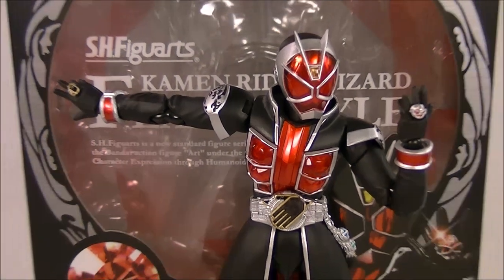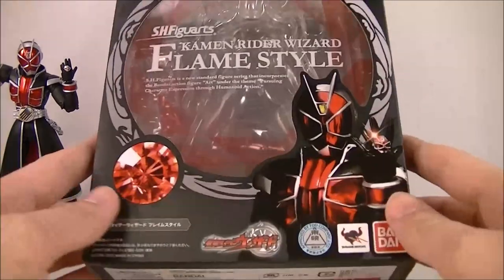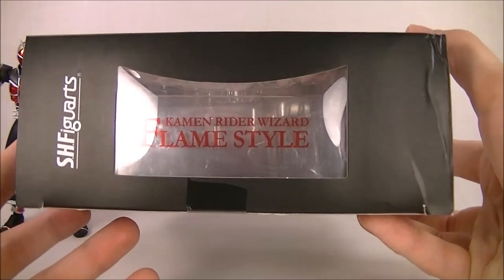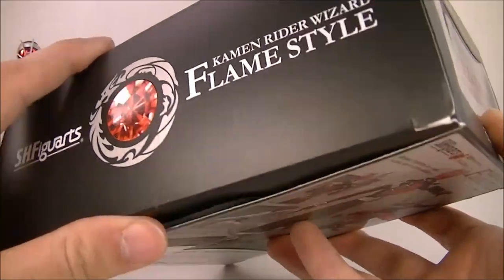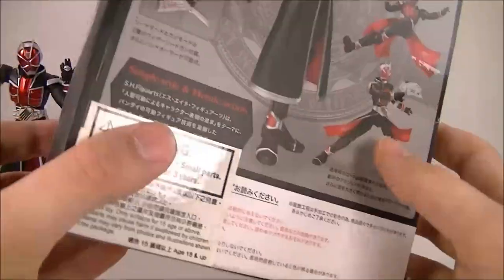We'll set him back here and take a look at the box really quick. I really, really like this one — looks super cool. Unfortunately, this flap doesn't quite stay closed, but it's not too big of a problem.